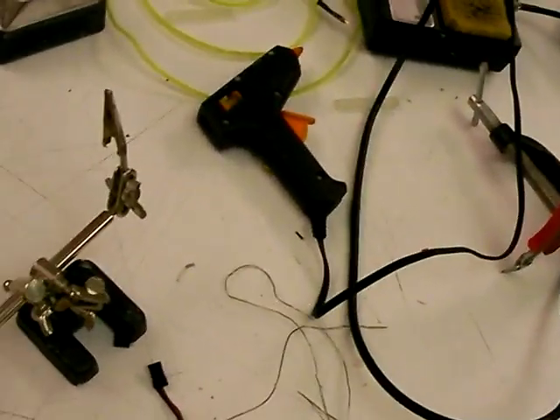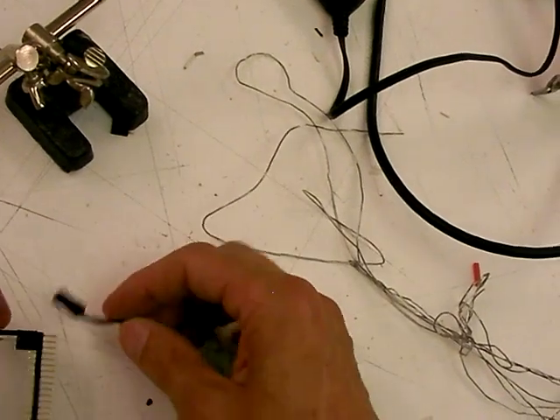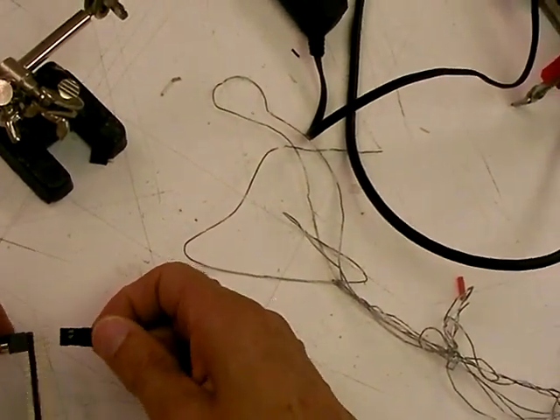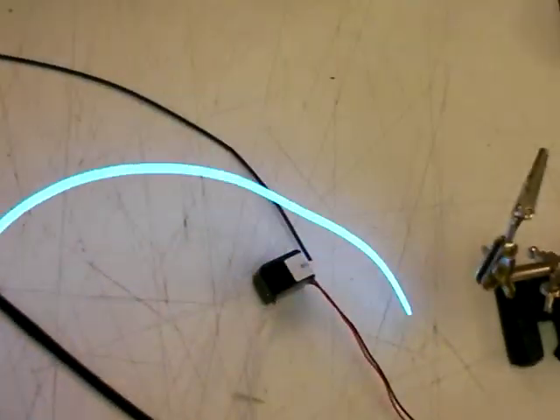So I just take these header pins, line them up like this, and then we make sure the voltage leads are lined up correctly — negative, negative, positive, positive. And there we go. We have lit EL-wire! Isn't that nice? And we just made that up.